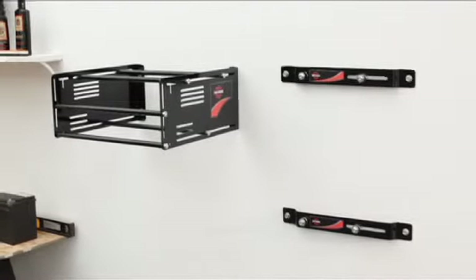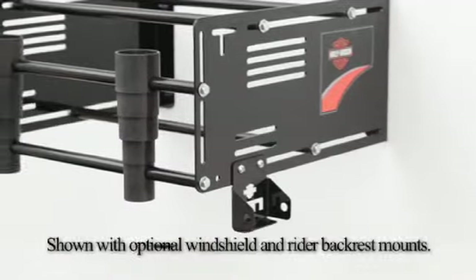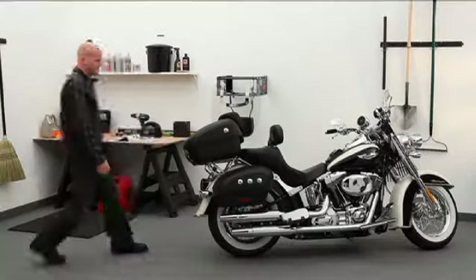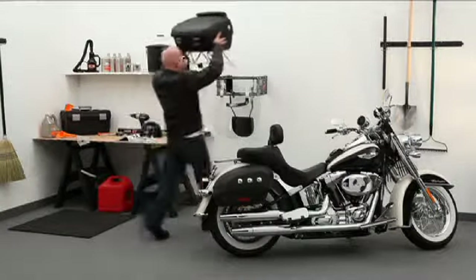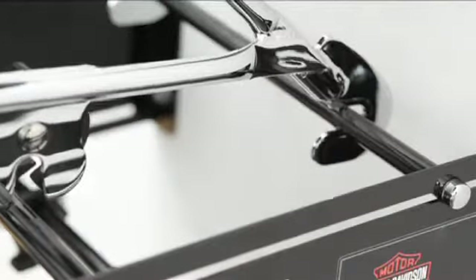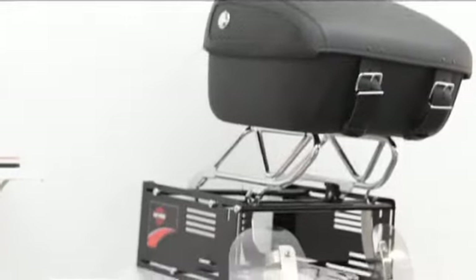The rack easily mounts to any wall with 16-inch studs. Made from heavy-duty painted steel and aluminum, it's more than strong enough to hold your stuff and maintain its great-looking finish. The coated bars are fully adjustable to meet your detachable collection's specific needs. Your tour pack attaches to the rack in just seconds — just click it in place and it's safe and secure, well off the floor and out of harm's way.